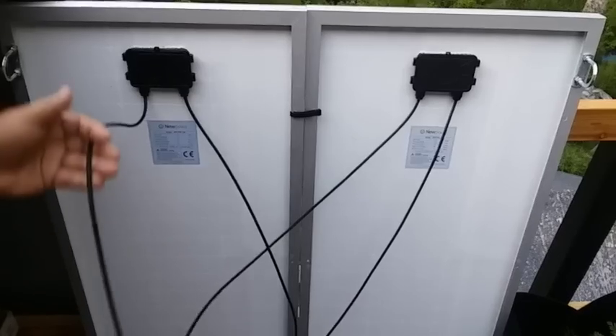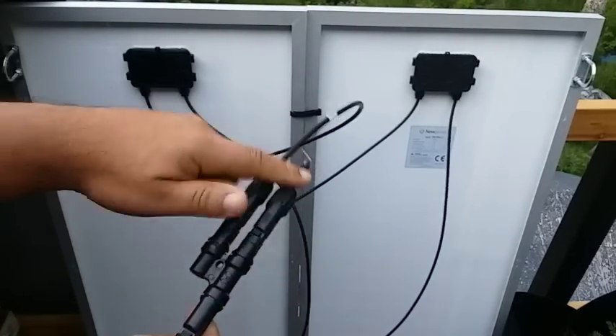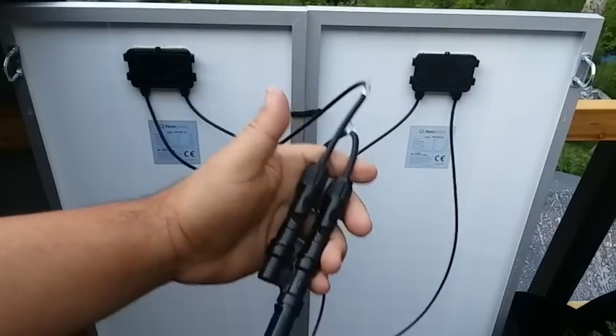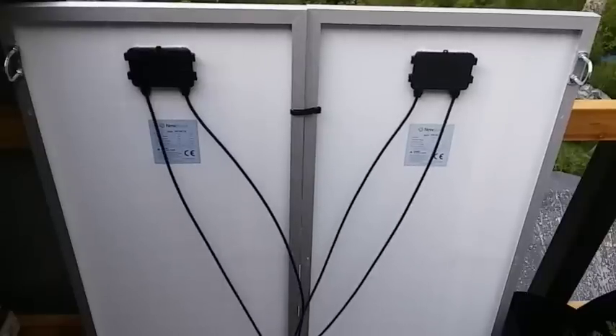Ladies and gentlemen, it's been about two weeks since the last clip. I was putting the u-bolts on, but I had to go get a couple of parts, and after I got those parts it rained for almost a week and a half straight. What I needed were these MC4 connectors — this is how you hook up your solar panels together in parallel. As you can see, two negatives hook into one side and the two positives hook into the other side.